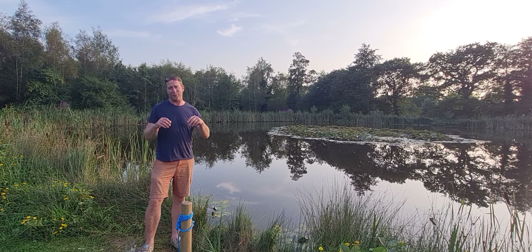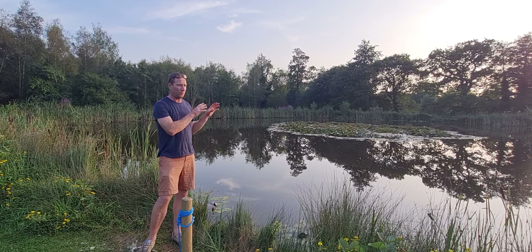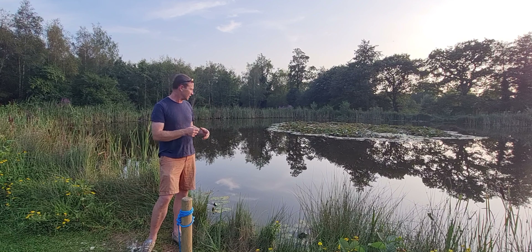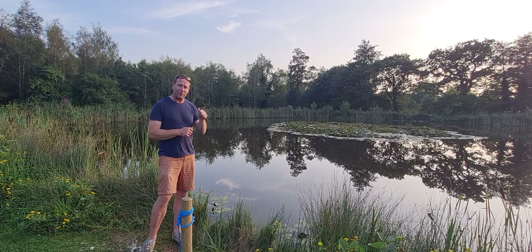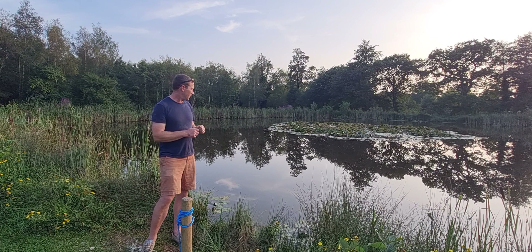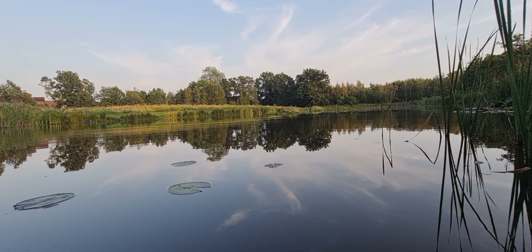In this video, we're going to try and catch some crucian cruisers in this lake. It's about two years old. Nobody fished it for the first year - they let the water establish - and now it's been open to members. It's been fishing okay. It's quite clear, so it's going to be very delicate fishing. I'm probably going to fish the lift method on the waggler, just with pellets, worms, and maggots. I'll show you how to plumb up real nice and delicate, and hopefully we'll catch some nice tench cruisers. Should be good, I'm looking forward to it.